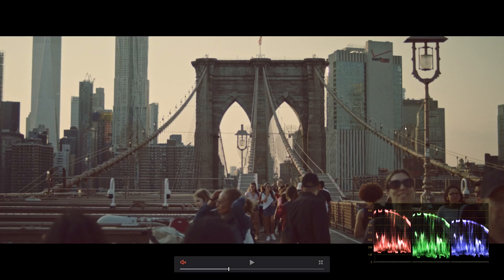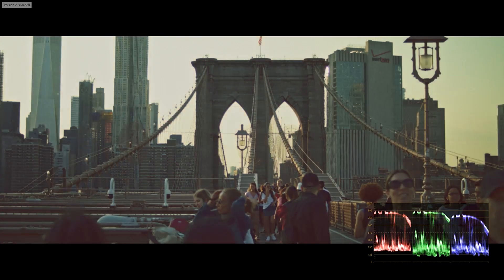Hey guys, Paul DeVecchio here. So today I was playing around with some looks and some footage that I shot while on the Brooklyn Bridge. This first one is a reddish, more neutral kind of look, and the second one is a more green, faded kind of look.